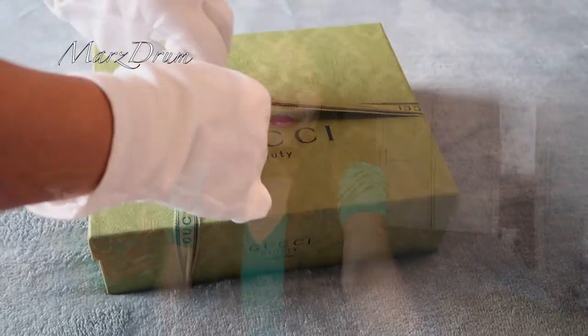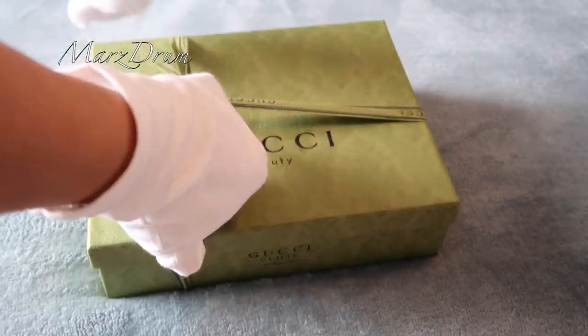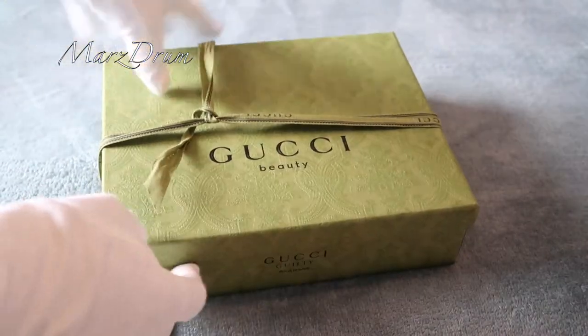So, without further ado, let's unbox, let's go. Alright guys, here's the box. We can unbox it.